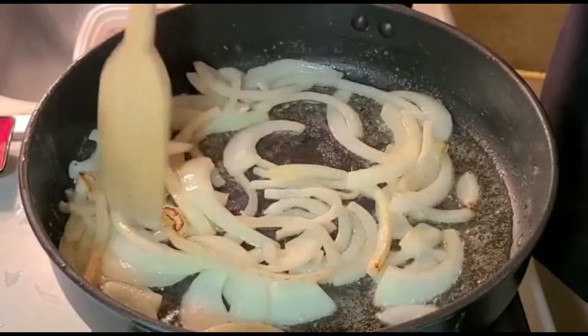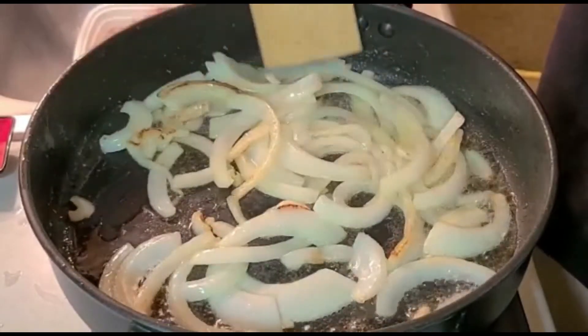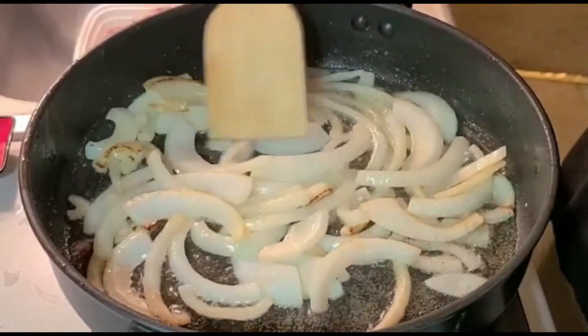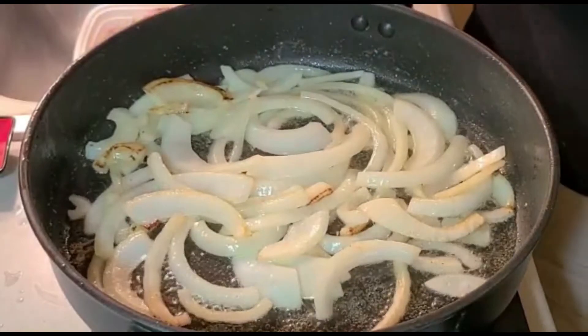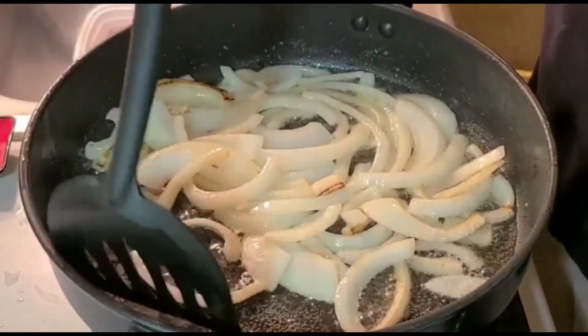Alright my friends, our onions have turned translucent now. So we are going to pull them out and set them aside for the meantime.